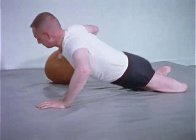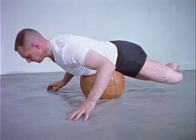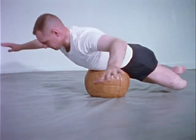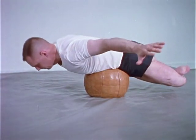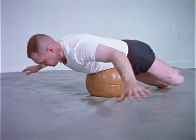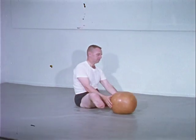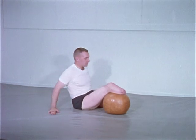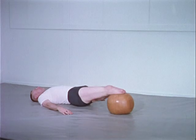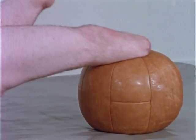Ball balancing enhances body balance and coordination and helps to develop a kinesthetic awareness of an altered center of gravity. By placing the below-the-knee stump against the ball for resistance to the hamstrings, the patient finds another means of exercising independently. This is an important factor when designing a mat program for a group of amputees.